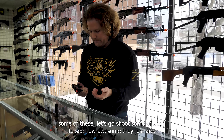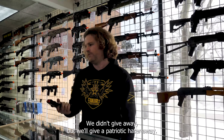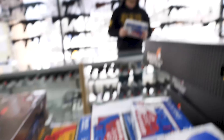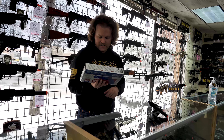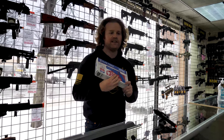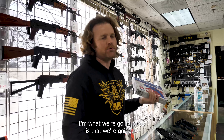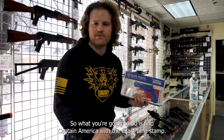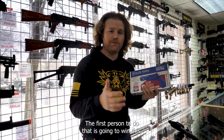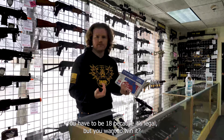Now that you've seen some of these, let's go shoot some of them. And we'll wrap this up — we're going to give away a Patriotic Hater. Elite Force made this Patriotic Hater revolver with nine extra magazines and 10 discs each, so that's 100 total. To win, go back earlier in this video and find where we hid Captain America with the exact timestamp. Do not edit your comment or you're automatically disqualified. The first person to do that wins the awesome Hater revolver shipped to your door. You have to be 18.